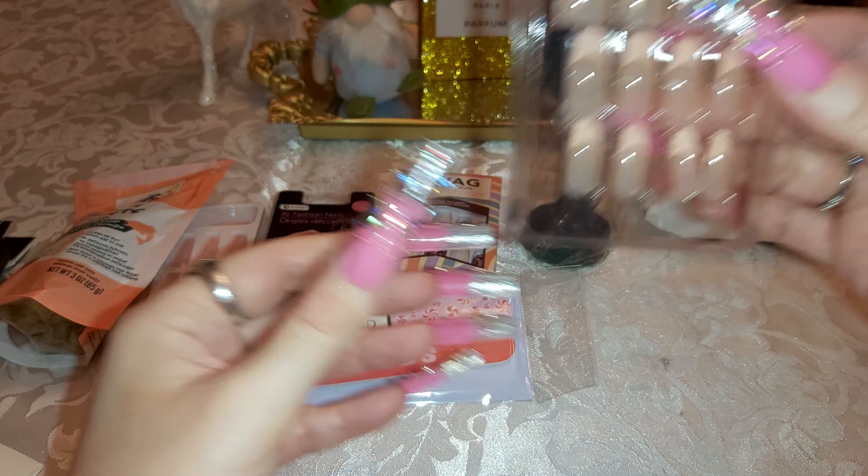Some more butterflies but these are blue — really pretty butterflies. They got blue and green; I like that one with the white and purple dots on the sides. Wow, I really like this one and that one. I can't choose, they're all pretty — I feel like getting more, but first I've got to use these!